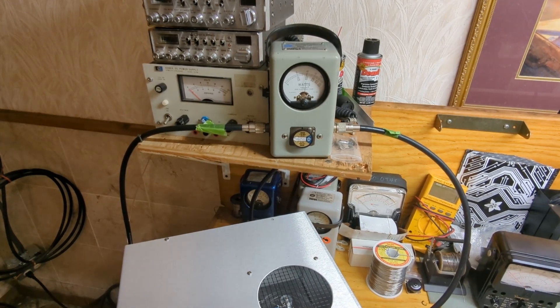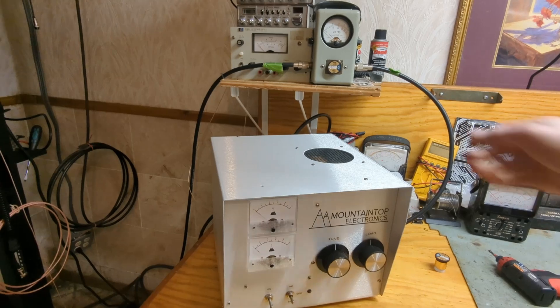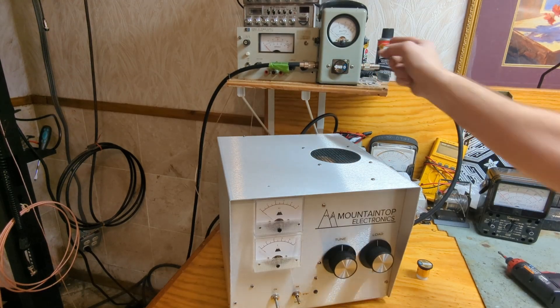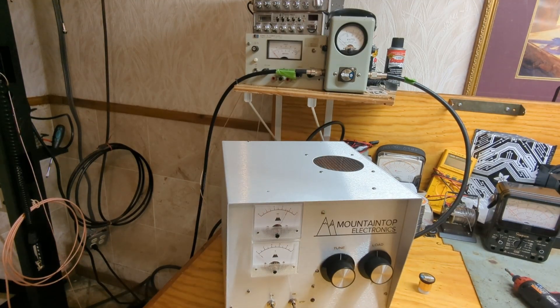Now let's swap the slug — we're putting in a 2,500 watt slug. We're still in PEP, looking at the top scale. Soft start — about 3,700 to 3,800 volts. Let's put it into AM. The box has already been tuned and loaded. So, 275 watt carrier — we're seeing just under 1,500 watts, or 1,500 watts-ish, with 100 watts PEP drive.